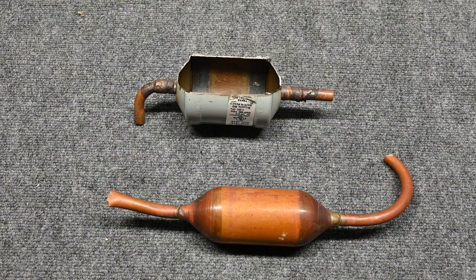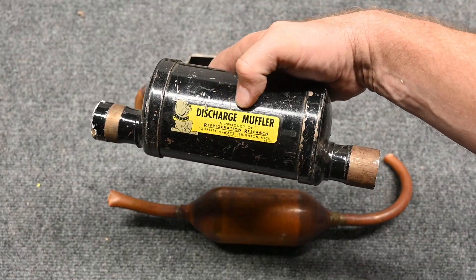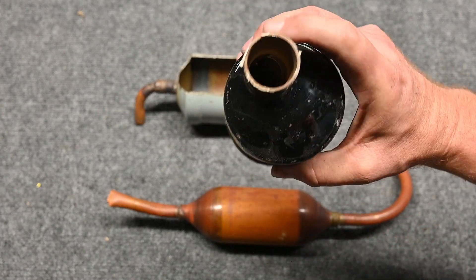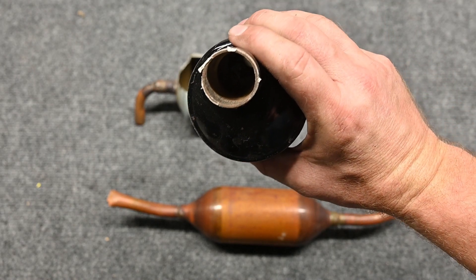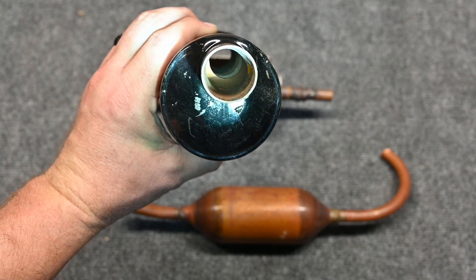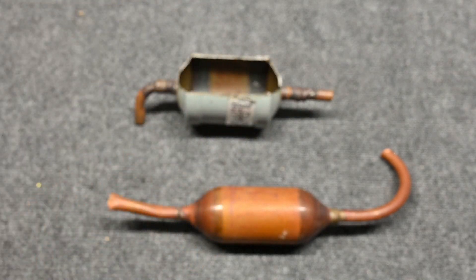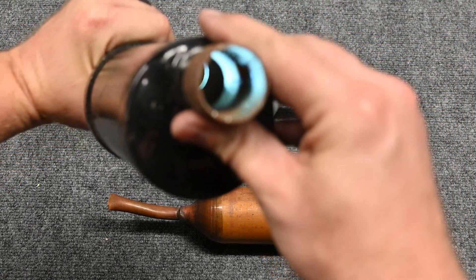If we cut this one open, it's going to be the exact same as this one. This one is labeled 'discharge muffler' — discharge out of the compressor. This one is a bit heavier, for bigger commercial units. If we look inside, there are actually baffles — you can see the different rings. Most of the time they're just hollowed out, but in this case they came with baffles to make the system even quieter.